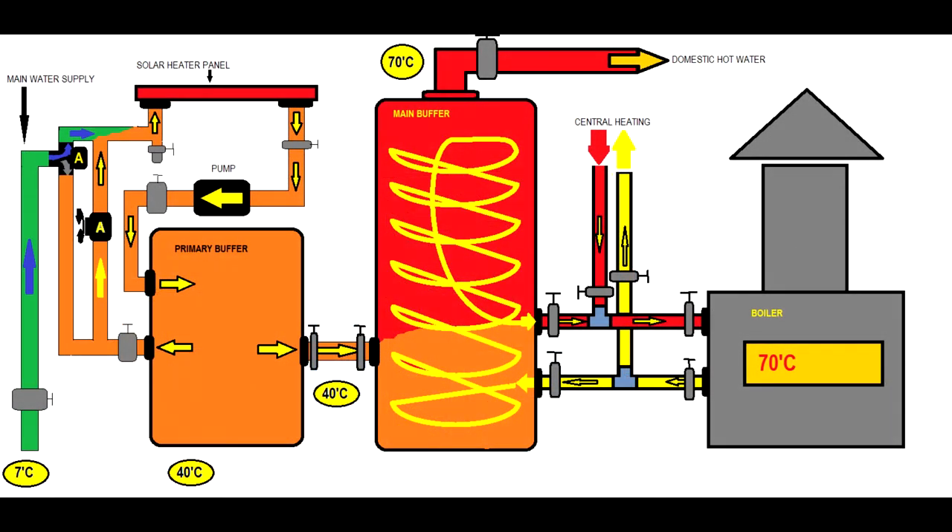Let's look a little closer at this type of system. We see the solar heater heat exchanger, the primary buffer, the secondary buffer, and the boiler. Central heating is also visible, but we're not talking about that in this video. The sun heats the solar panel heat exchanger and a pump circulates water into the primary buffer. The main water supply only replaces hot water in the primary heat exchanger when domestic hot water is used. Until then, the pump circulates the water through the solar heat exchanger and back into the primary buffer — it is like a ring circuit.